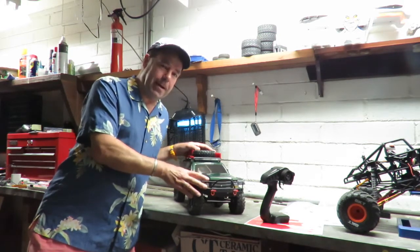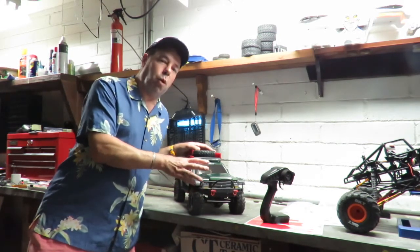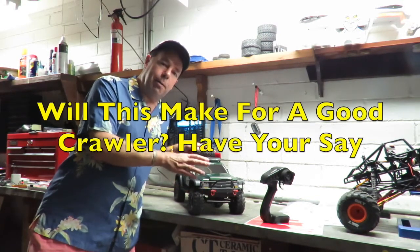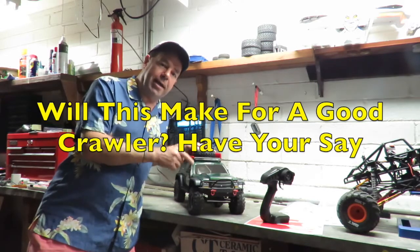In my mind that actually bodes pretty well for this, because this means this thing is geared up for low-down torque. The fact it won't go that fast is a good indication this is going to be a powerful crawler. Anyway, I want to get that color scheme on and get testing this.